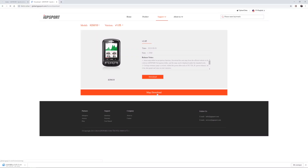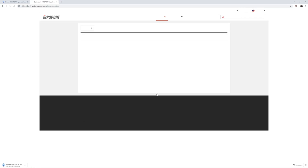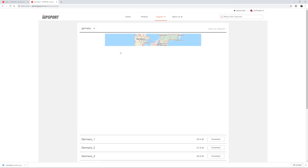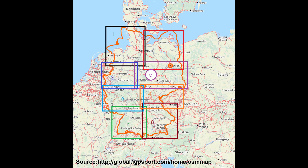Next, go to map download and select your country. I live in Germany, so I select it. Look for a region number you'd like to ride your bicycle. For example, I choose region number 5, that contains Berlin. Note that you can only load one map at once.